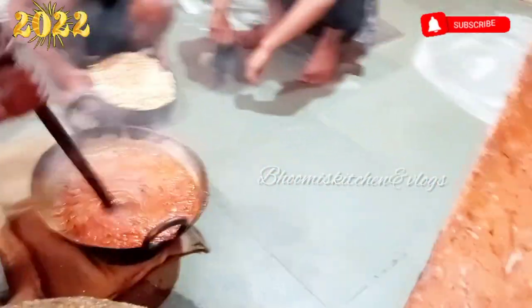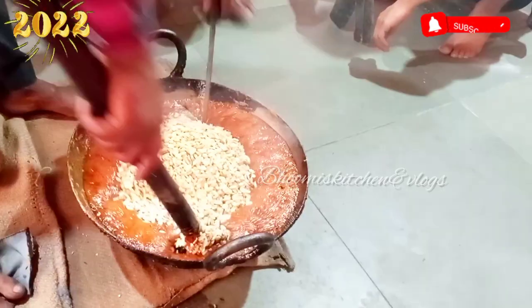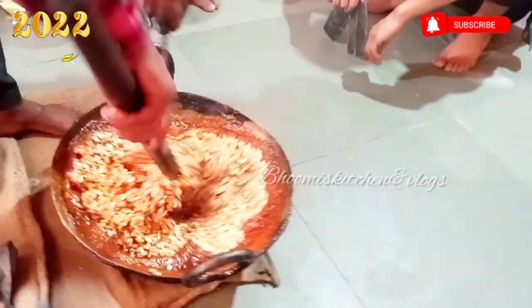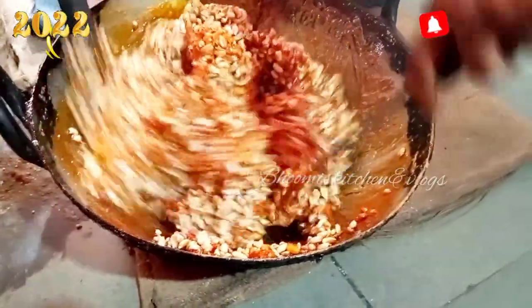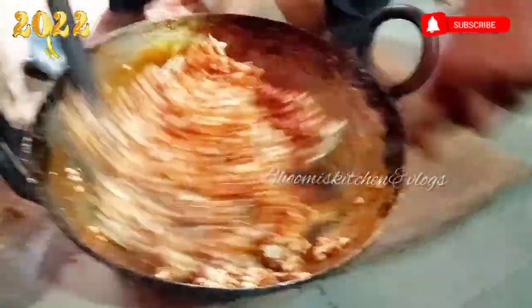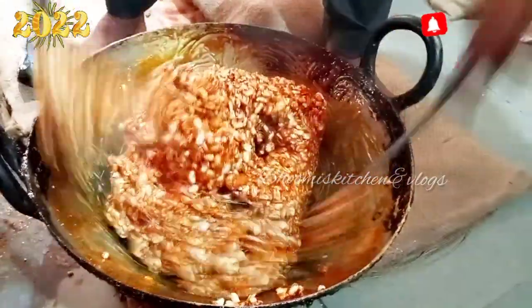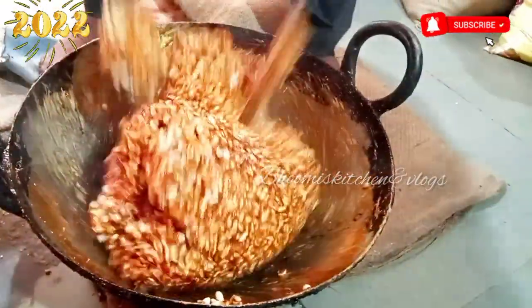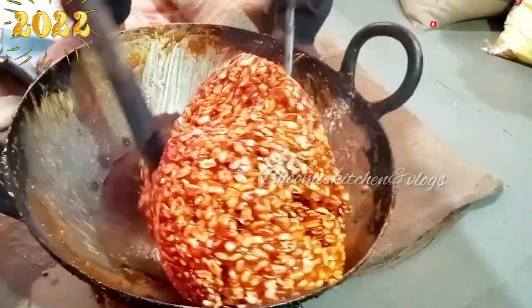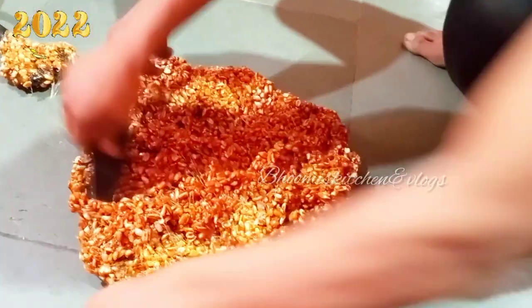Now, you have to remove it and put it in a bowl. I am going to mix it well. I will put it in a bowl. You will be ready for the next step. I have cooked it in a bowl.